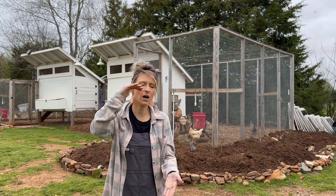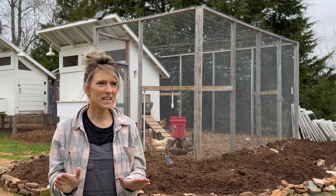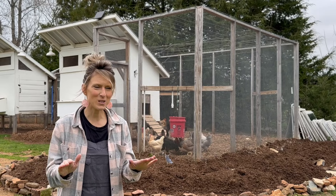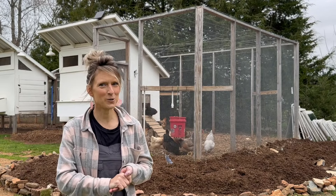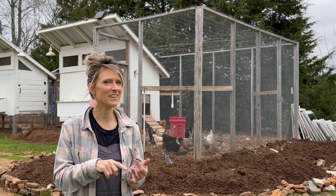That is it — very quick, very easy. Put a little bit of time and effort into it and it can be absolutely free. But if you find you don't have spring fever just yet and you have a bit of time on your hands, I actually have another method of building a garden that is even less labor intensive and less costly.